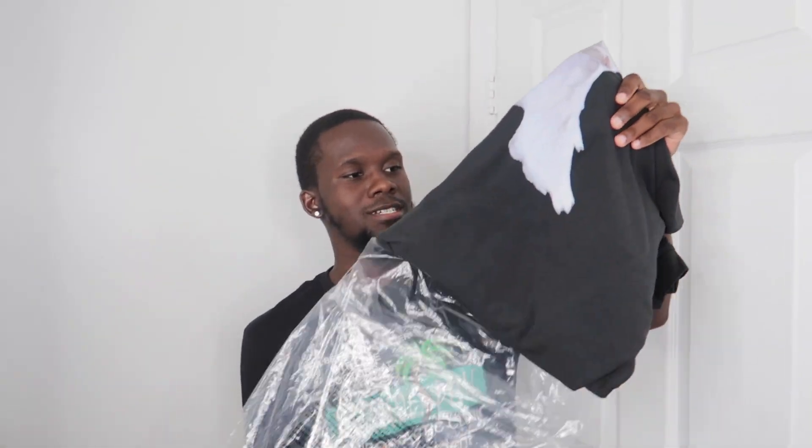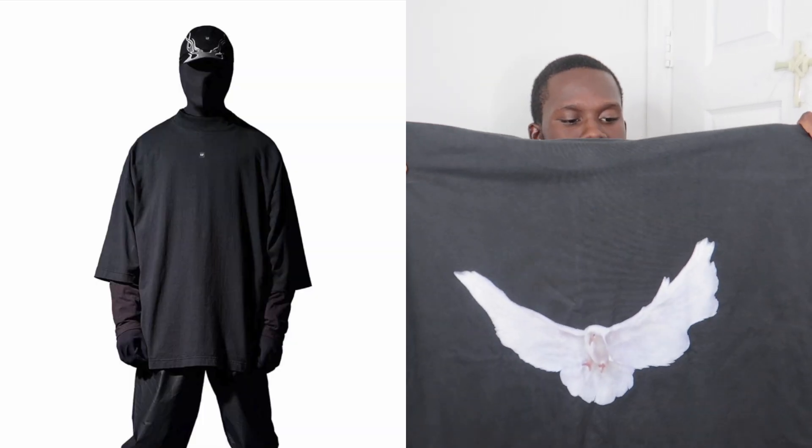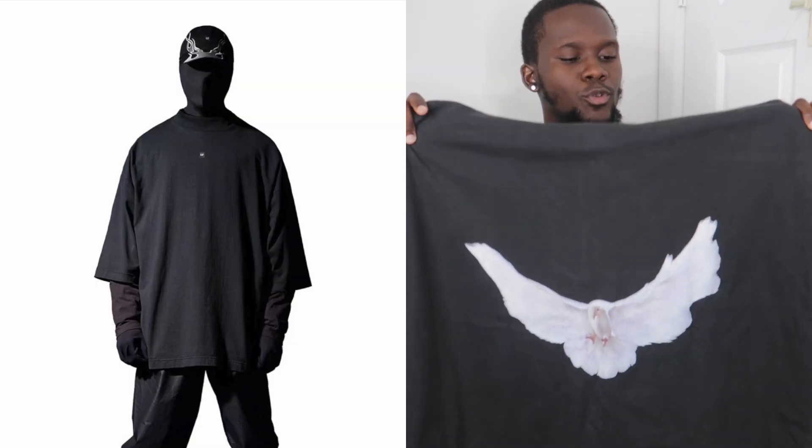First up, we have the Yeezy Gap Dove Sleeve Tee. Just by looking at it, you can tell it's pretty huge and oversized. If you've seen the model pictures, you'll see that it is described as oversized. Definitely, if you are a smaller guy and not sure how oversized tees fit, go with a smaller size than usual. I went for a small — I usually wear a medium in regular shirts — and we're gonna see how it looks on me.